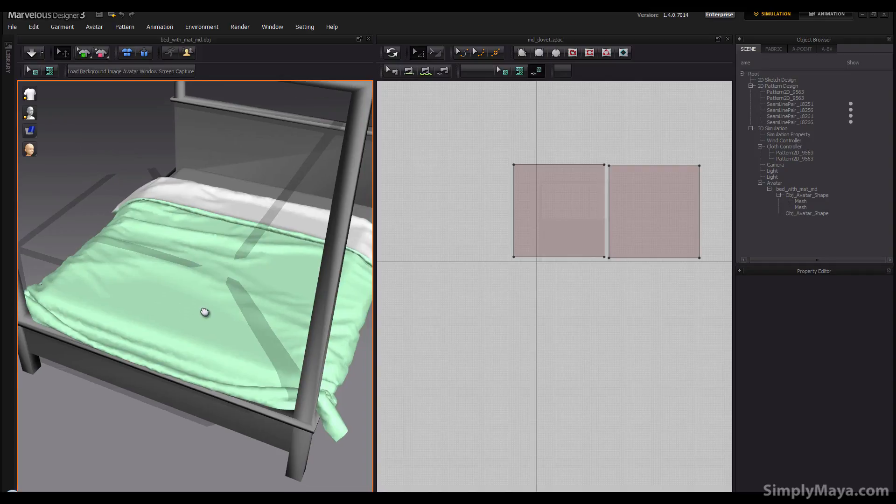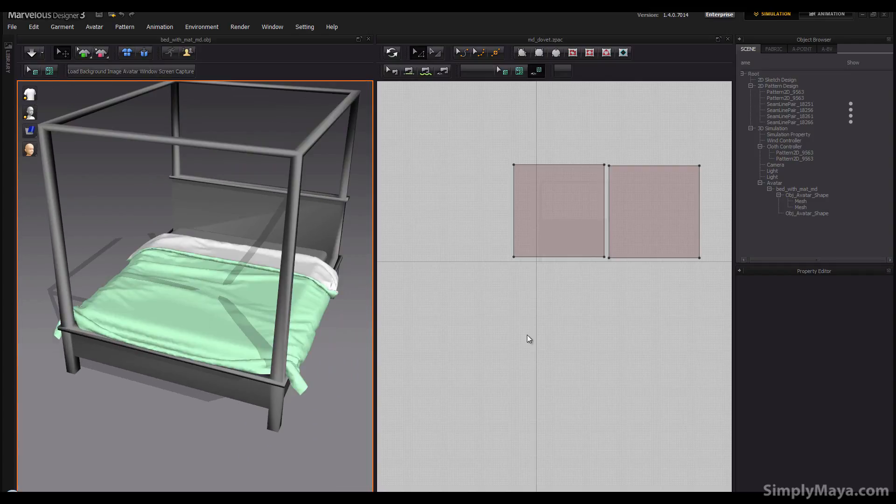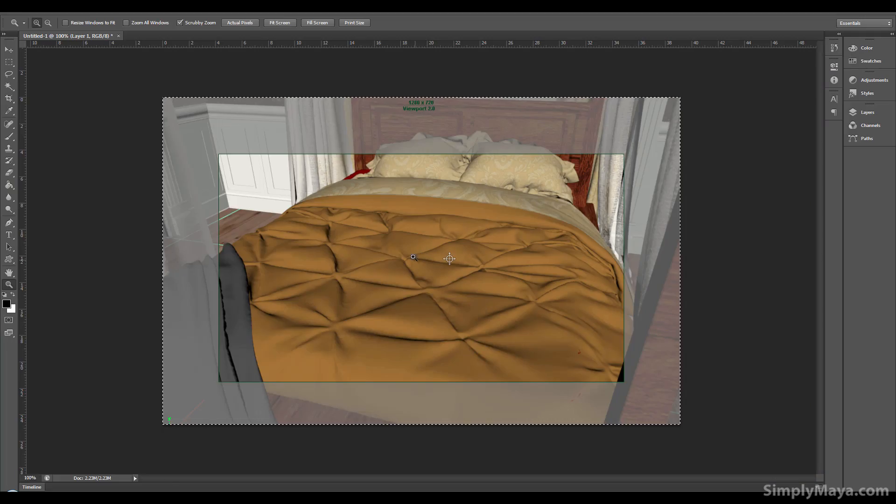Welcome back. Let's look at turning our simple duvet into something more interesting. To start, I'm simply going to move the front sheet into the center of the grid — just by eye, it doesn't need to be perfect. It's just going to help me line up the little pleats we're going to put in to create this kind of pattern.